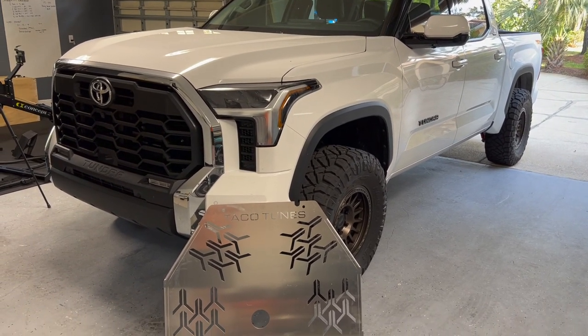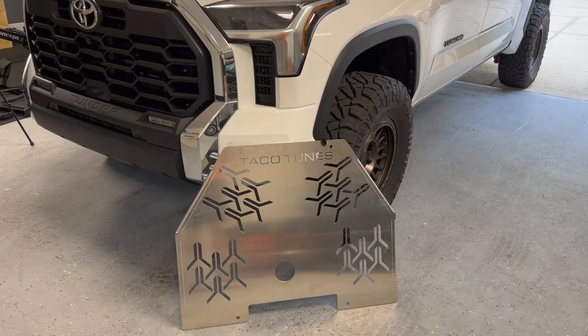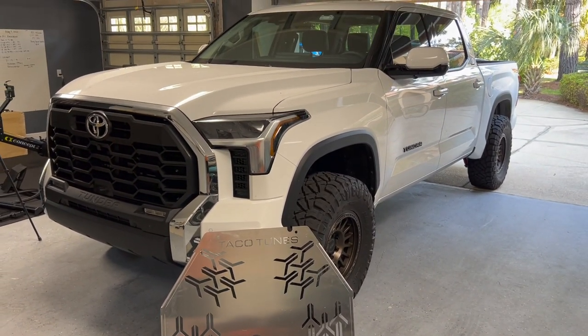Hey guys, John here. In this video, we're going to be installing Taco Tunes' anti-theft catalytic converter cover plate into the 2022 Toyota Tundra. Let's get into it.